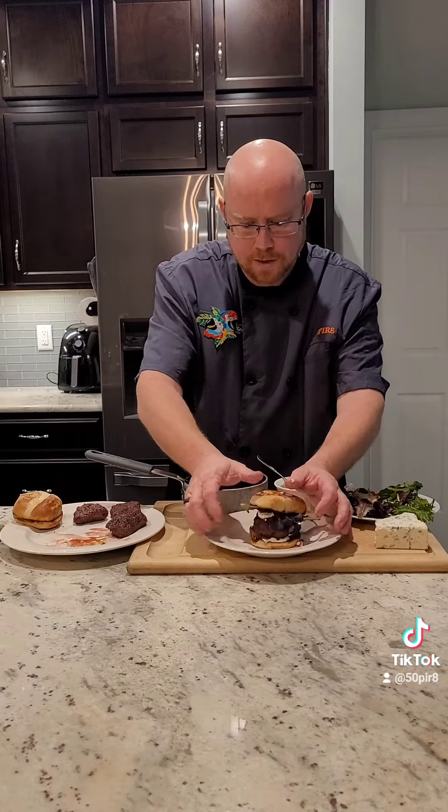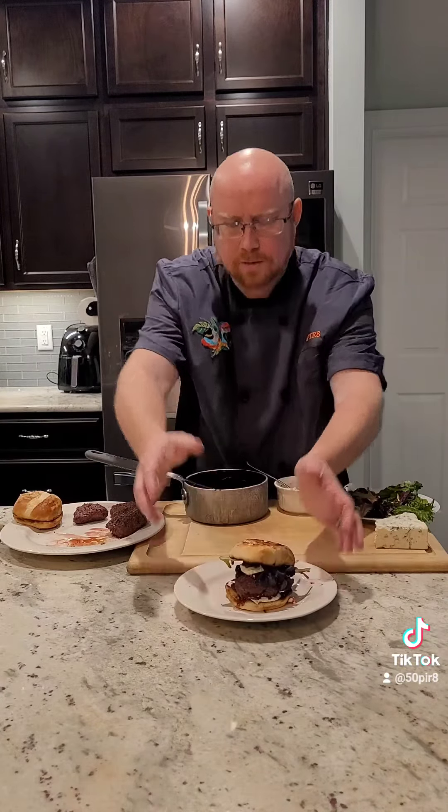And there is your blueberry au poivre burger. Enjoy, guys.